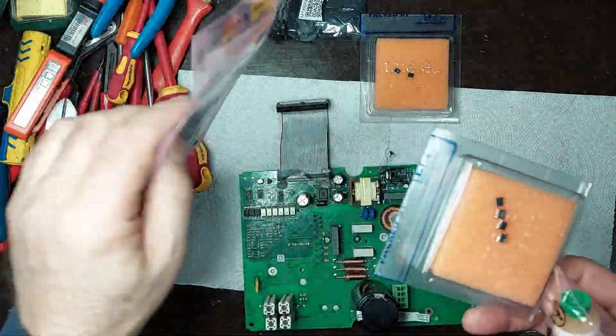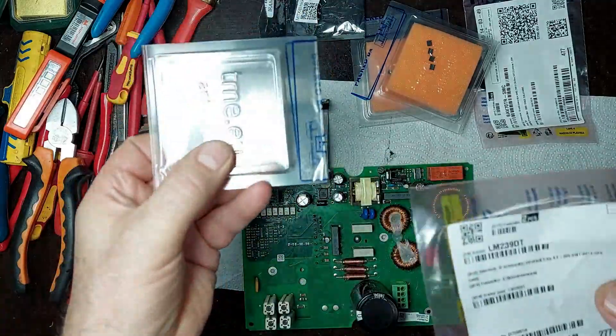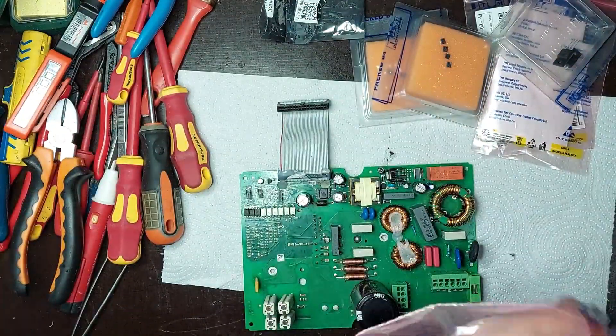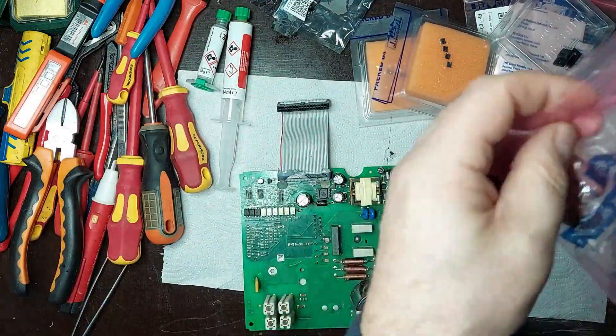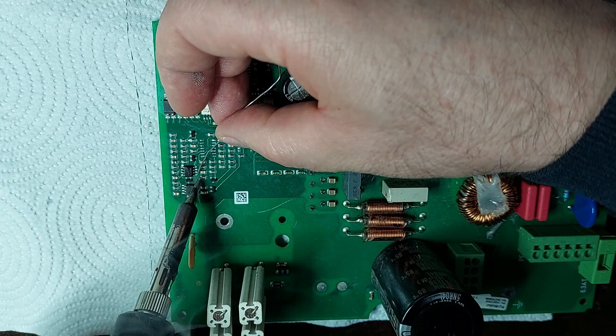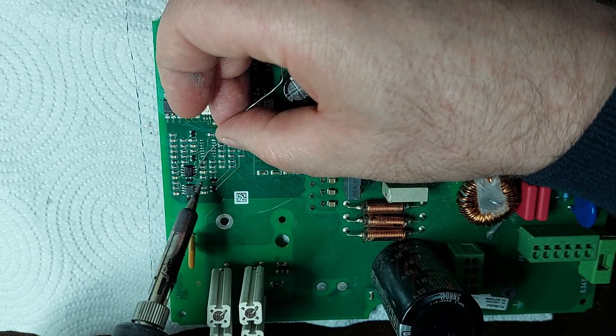I have also received the remaining components purchased from the online store tme.eu. These include high-quality spare parts compatible with the specifications of the electronic board I am repairing. Each component was carefully selected to ensure proper and durable operation of the system.